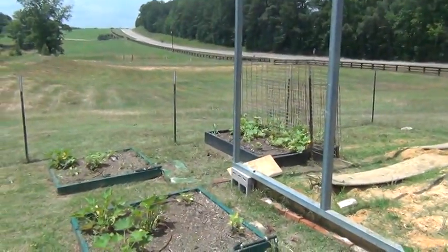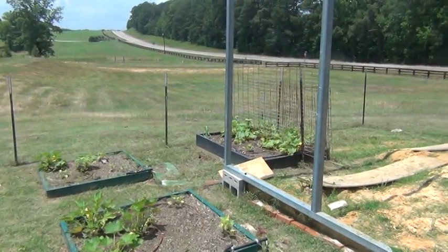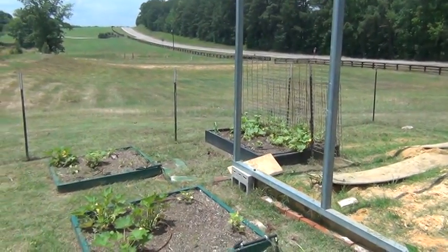Got the cucumbers and the watermelon trellis in. They're starting to grow up it. Looking good.